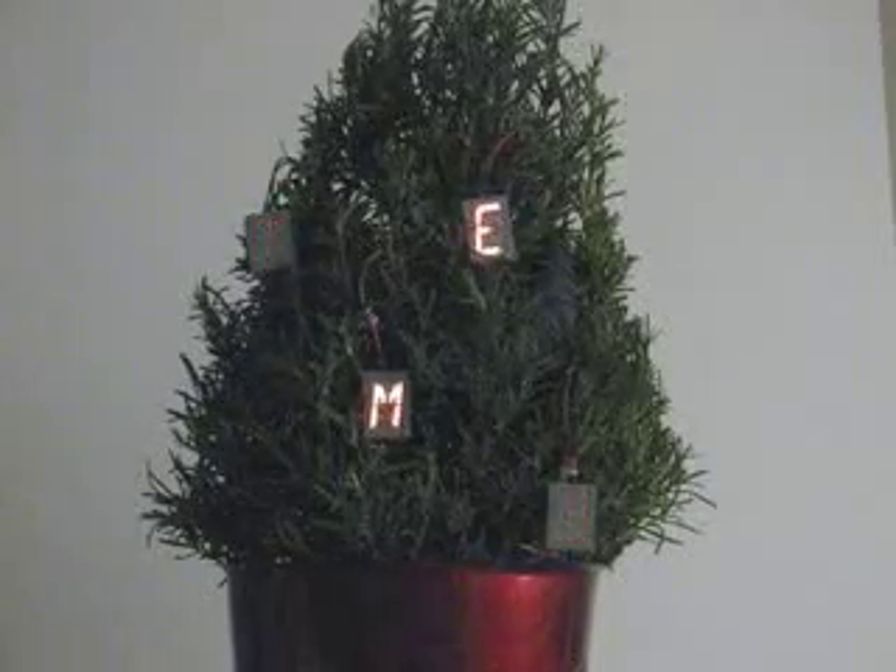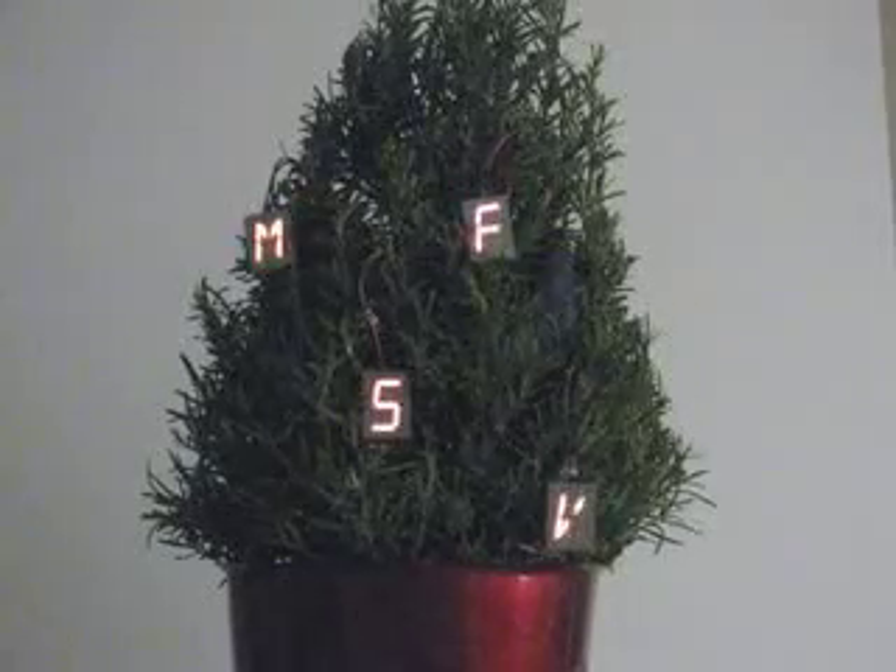These are the Christmas tree ornaments that we made this year, and we can see them here on our little rosemary plant. This is our Christmas tree because we're foodies, you know.